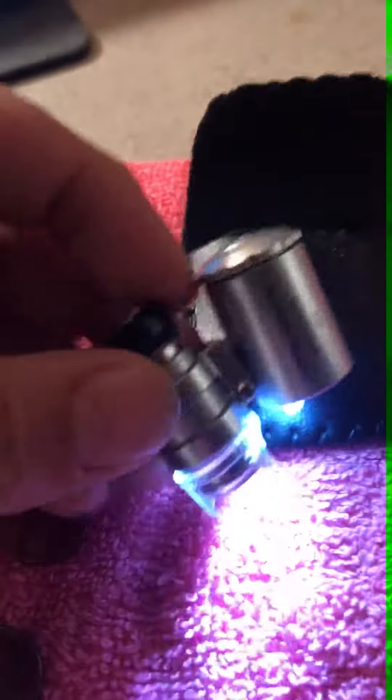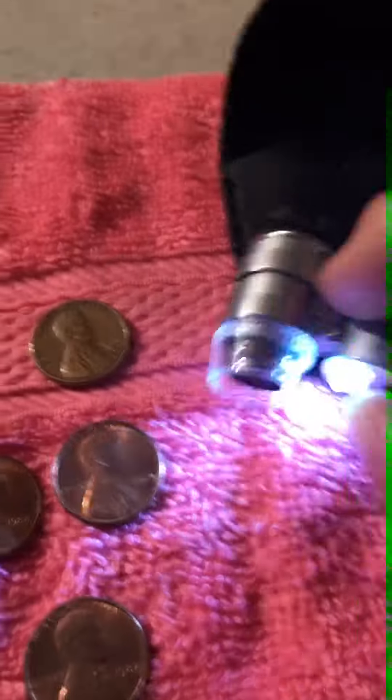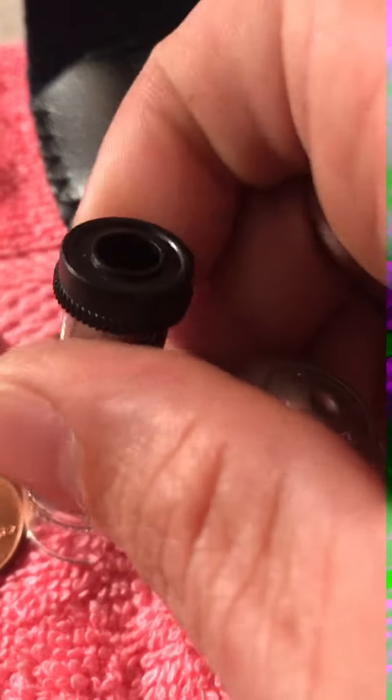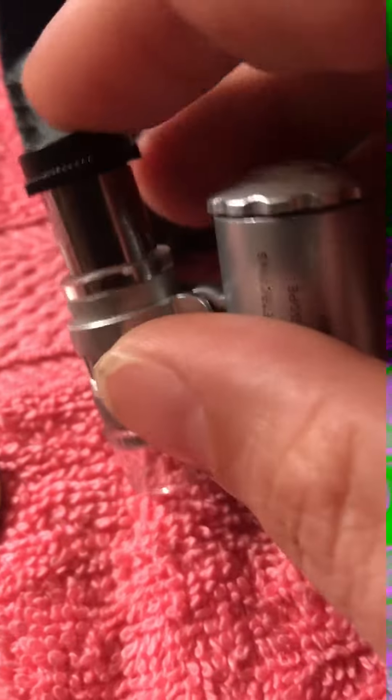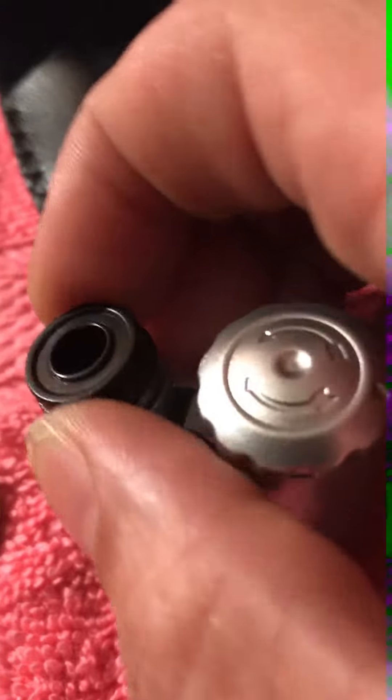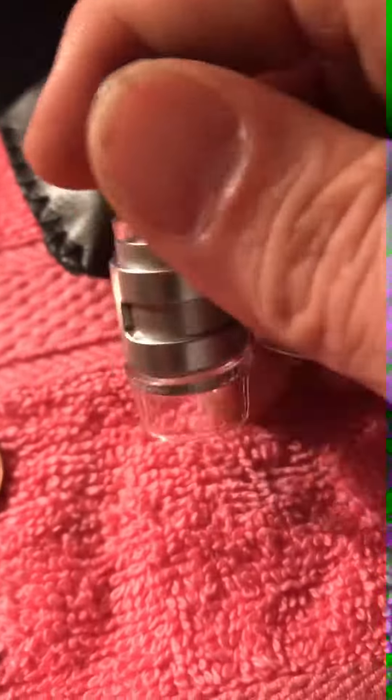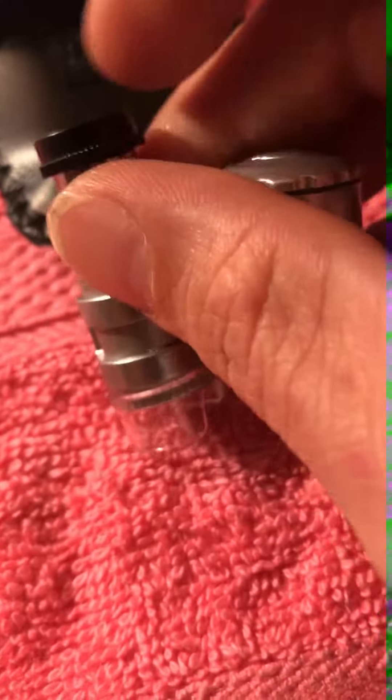This little bad boy is just awesome. Let me kill this light so I don't kill my battery, because batteries can be expensive. But this little bad boy raises up and everything, so you can go from — I forget what the x is — but it goes all the way up to 60x.